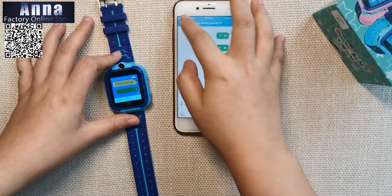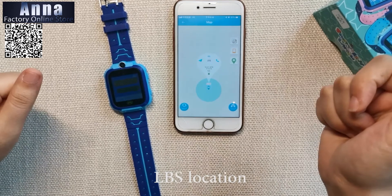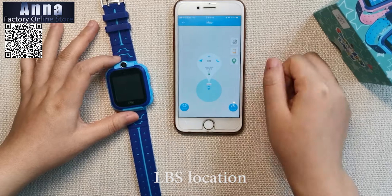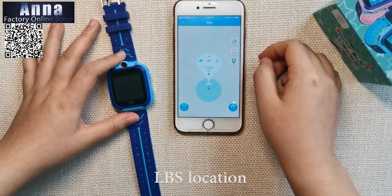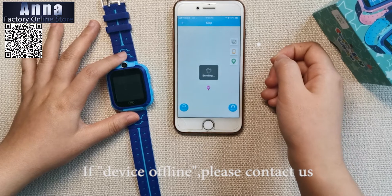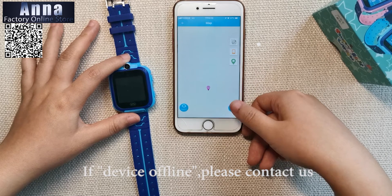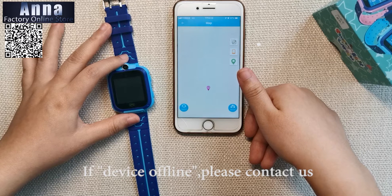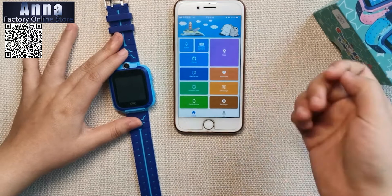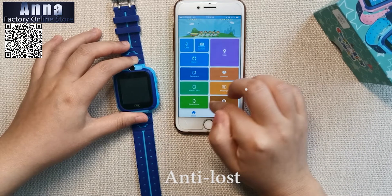You can also locate your children using the map in the app. If the device is offline, please contact us immediately. You can also use the app to find your watch if you can't locate it.